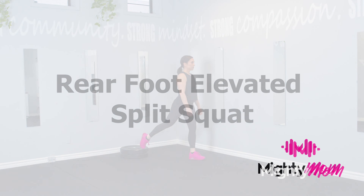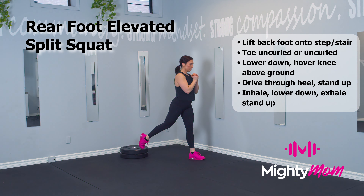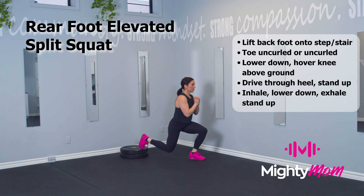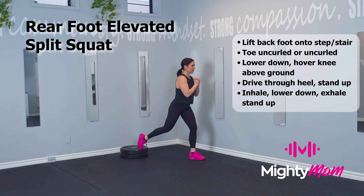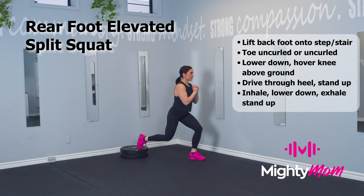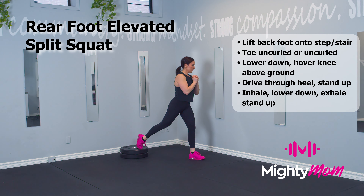Rear foot elevated split squat. Place your back foot on a plate or a bench or a chair. Lower down into a split squat, driving through the heel of that front foot, keeping your ribs over your hips and allowing that knee to come as low to the ground as you can, breathing as you go.